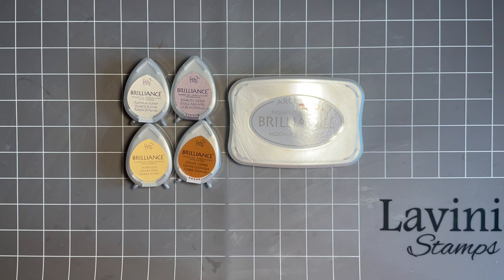Hi everybody, Jo here again. How are you doing? I hope you're keeping well. Come on in, get that kettle on if you fancy a drink. Let's have a cheeky biscuit, maybe a bit of cake. Let's do a bit of crafting — fancy a bit of a crafty session with me?